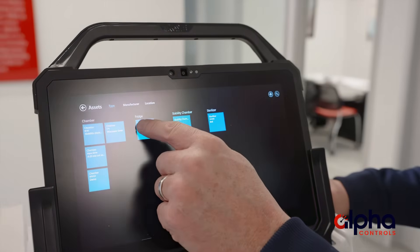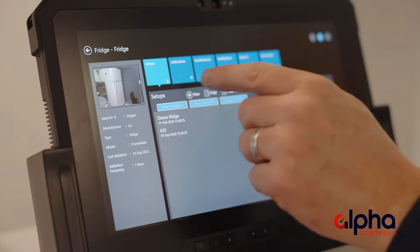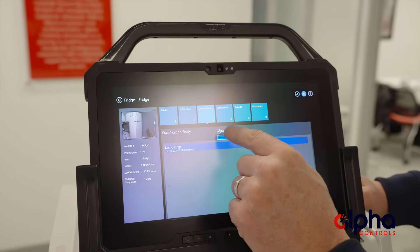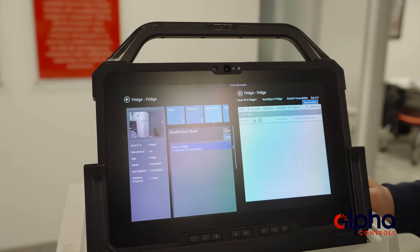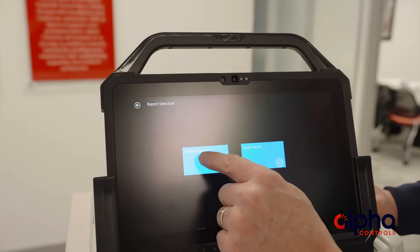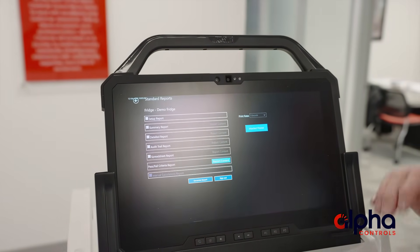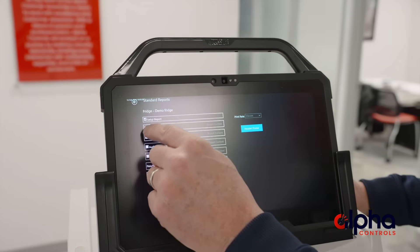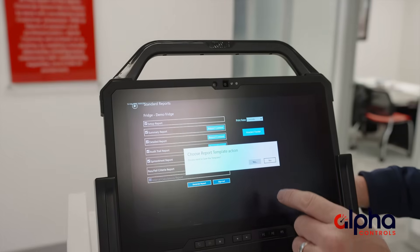I've already created one here called 'fridge' and I've already run the study as well. Now what I'm going to do is look at the qualifications tile, highlight that, and generate reports. We'll hit temperature and then hit standard report. One thing I didn't mention is that with version 2.0, you have the ability to select all the reports and generate them all at the same time, saving you a lot of time.